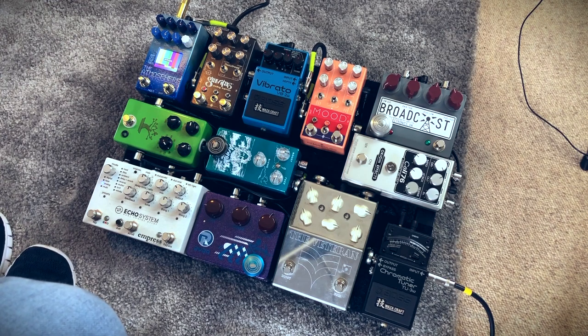Then into the Gravitas tremolo. Been on there a long time. I love that tremolo — really in-depth tremolo as well. And then finally into the Atmosphere from Dr. Scientist. Sounds great, sounds great when I want to go crazy. Ethereal reverberations.